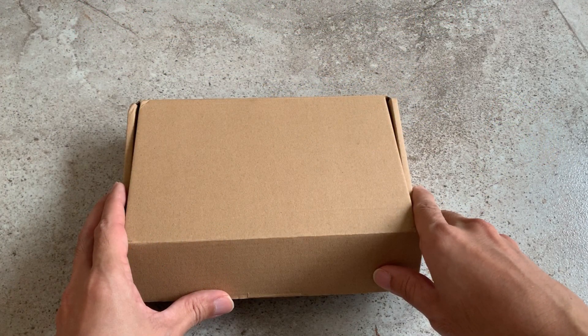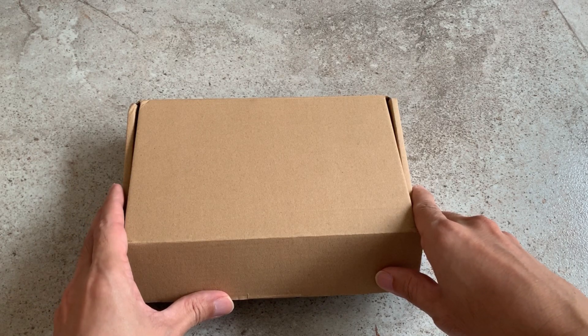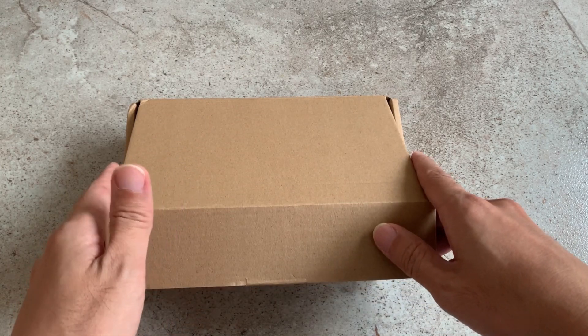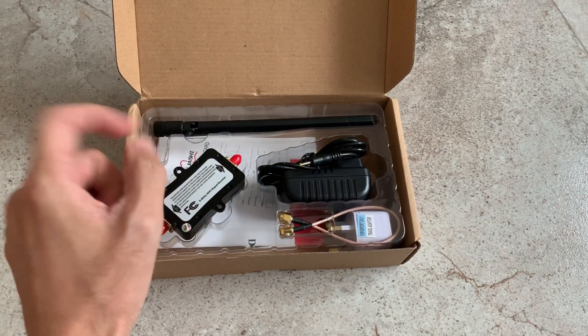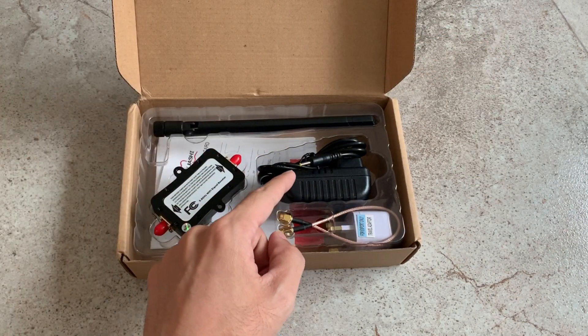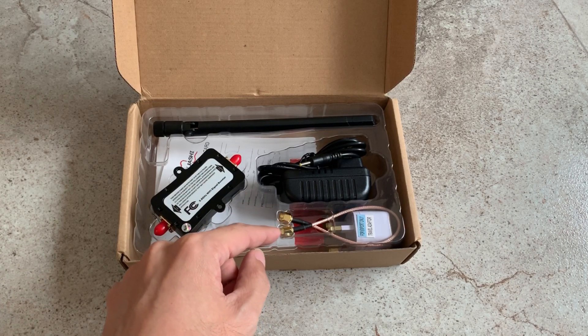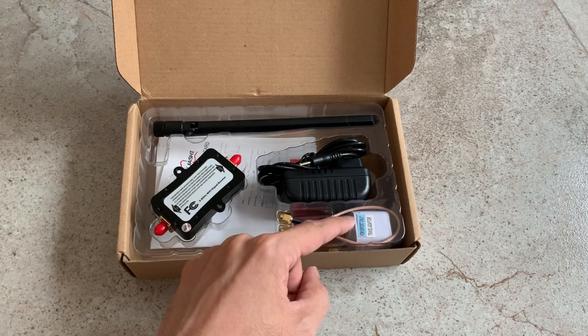Hi everyone, welcome back to my channel. In this video I have yet another interesting product — it's the 4 watts 5.8 gigahertz amplifier for RF. It arrived in this box here. In the box you have the amplifier itself, an antenna, a DC adapter, an SMA to SMA pigtail, and a two-pin to UK type plug adapter.